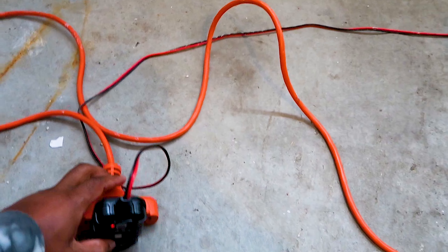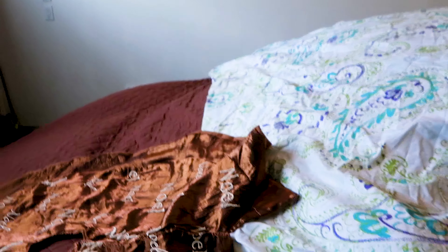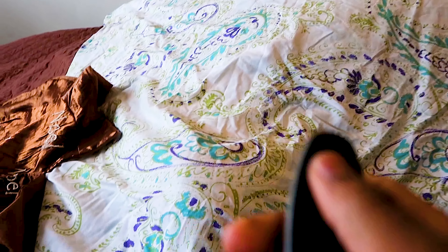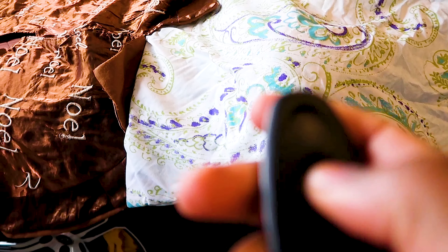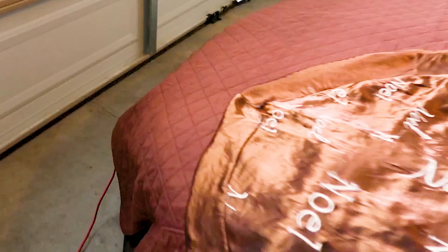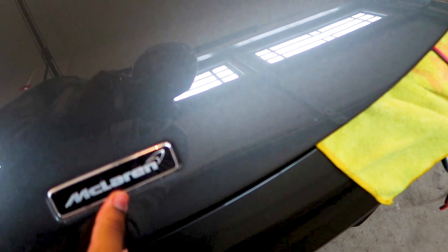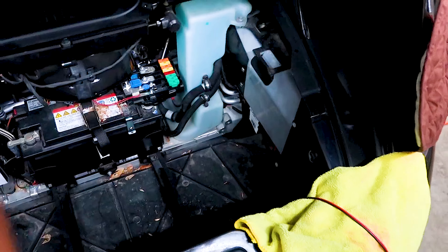I'm pretty sure I have to change the battery. In the previous video I could get into the car, but now I have the keys here and I'm gonna try to unlock it — nothing. Lock, unlock, push all the buttons — nothing is going on. But if I move forward over here and just lift that up, I can open the front because I'm a genius — I left it open.